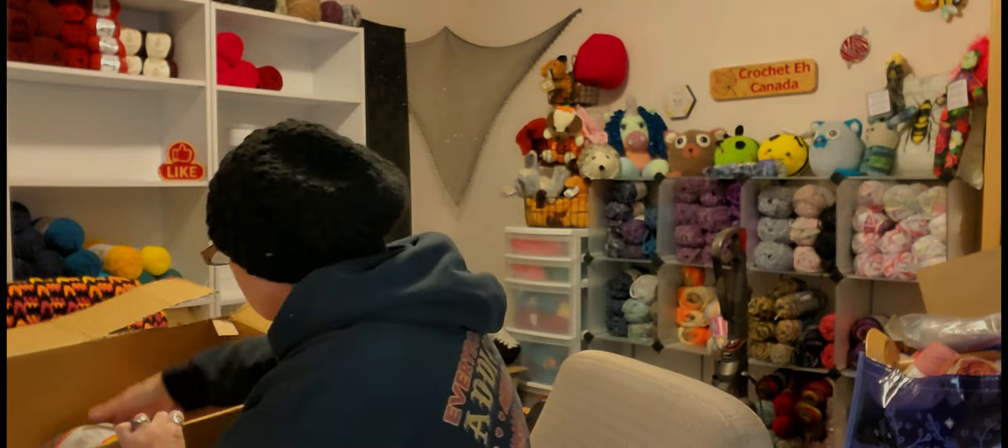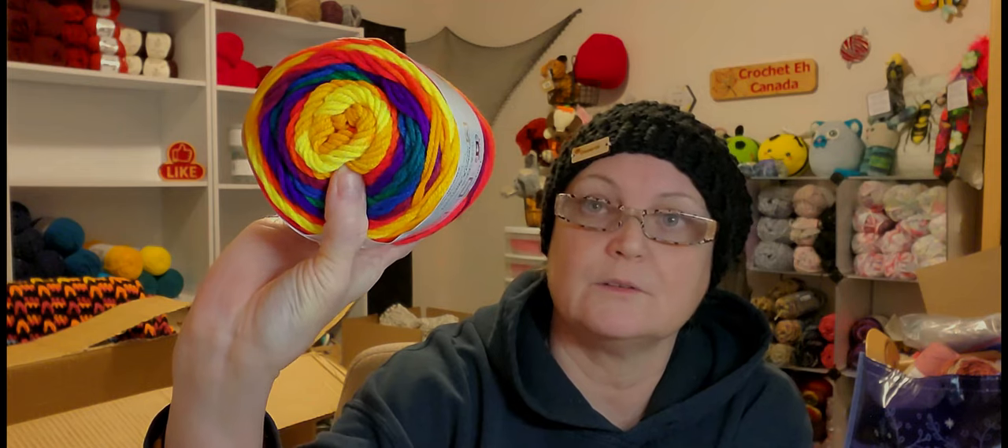This next color I wasn't too sure about because I'm not a big fan of primary colors — they remind me of a crayon box and I'm not a bright-colored person. But these really changed my tune. This one reminds me of pride colors or just a crayon box. It's called Primary, and I got six of those.